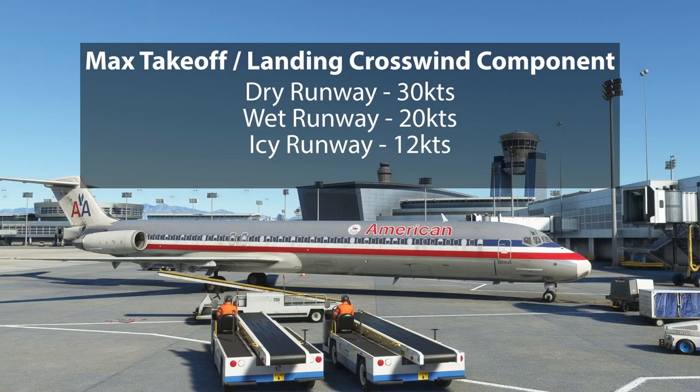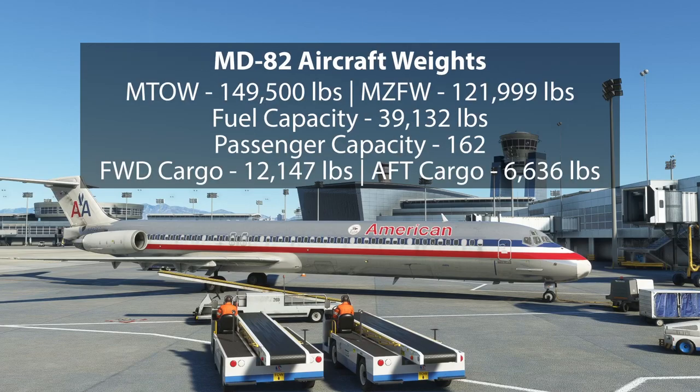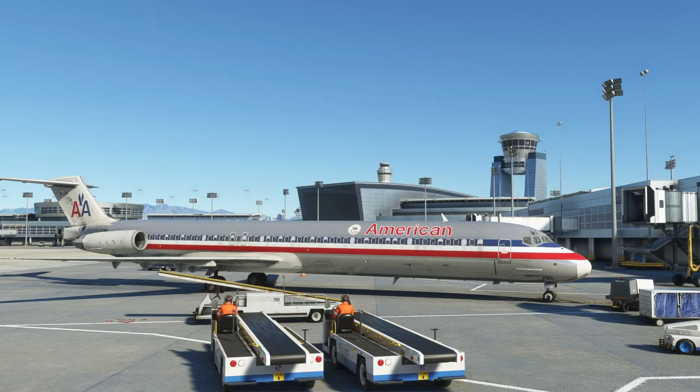For weights — and we're talking about the MD-82 variant specifically, though the MD-83 and MD-88 are also available from Leonardo — the maximum takeoff weight is 149,500 pounds, max zero fuel weight is 121,999 pounds, it can carry 39,132 pounds of fuel, a max passenger complement of 162, with 12,147 pounds in the forward cargo and 6,636 in the aft. Again, all those numbers are in the manual.